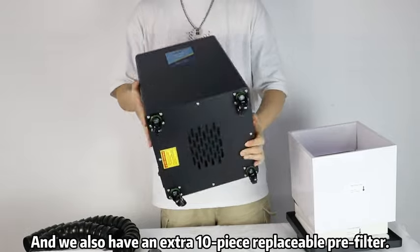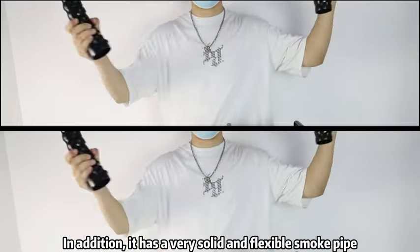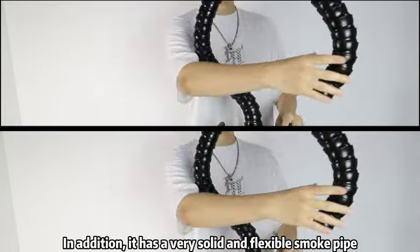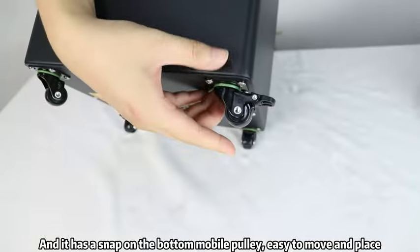We also include an extra 10-piece replaceable pre-filter. In addition, it has a very solid and flexible smoke pipe, and it has a snap-on bottom mobile pulley.